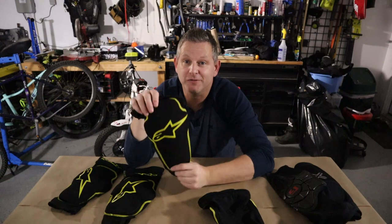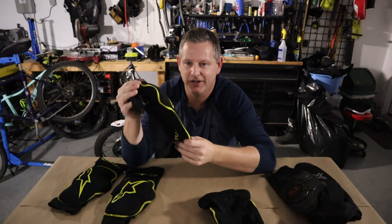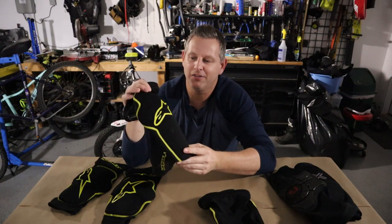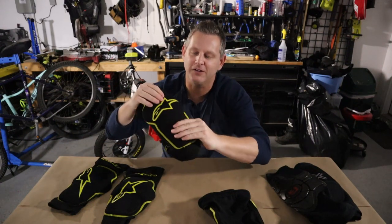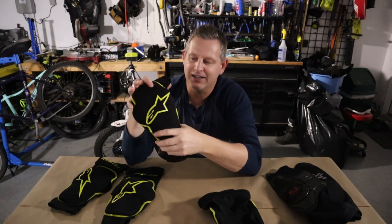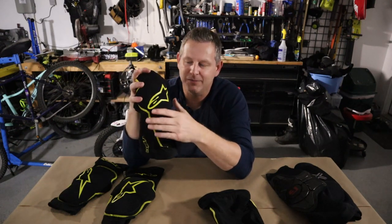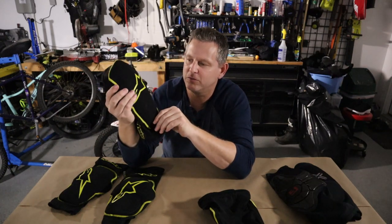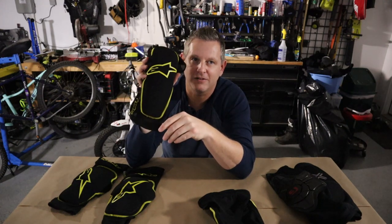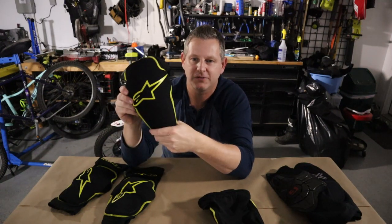Now let's go over some of the downsides. First, with these particular pads, when you first get them you need to do a break-in ride. The padding is fairly hard out of the box and until you get a sweat break-in and get it to conform to the shape of your leg and knee, they feel a bit awkward. Try to get one or two break-in rides for the pads to really conform — don't expect them to wear extremely well right away.